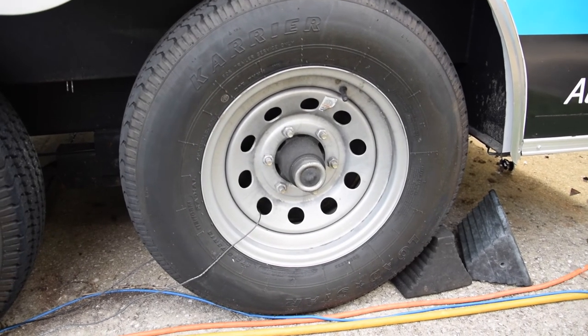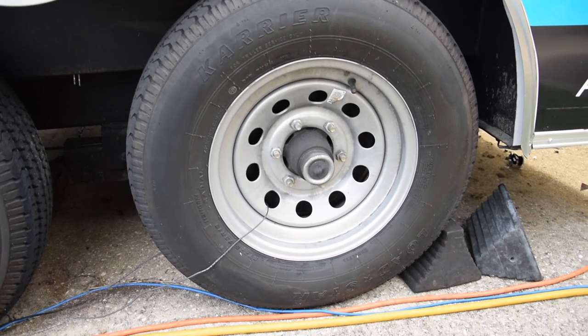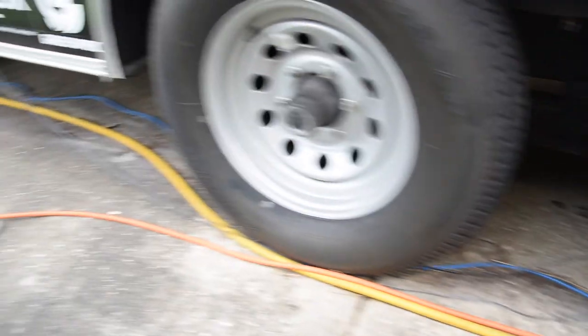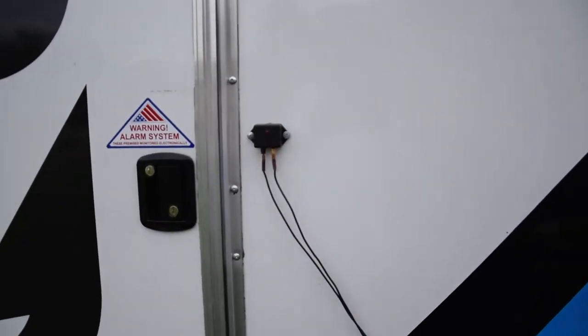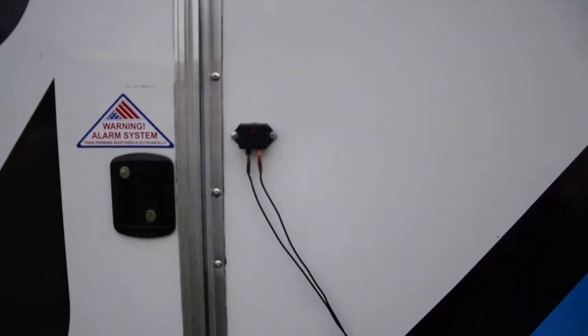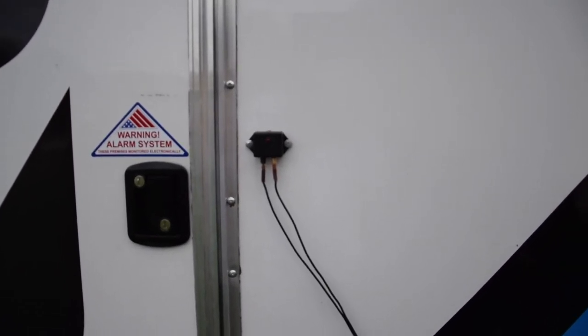The cable feature is a long wired cable which we have weaved through the rim of the tire, runs along down and up to the cable device. The cable device is also equipped with an LED indicator to let you know that the alarm is active.